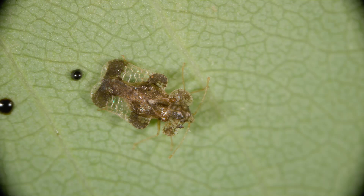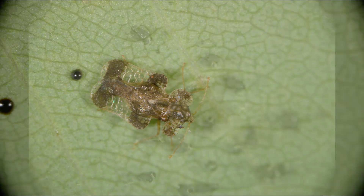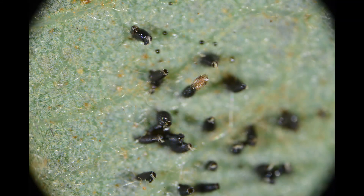Adult lace bugs are easily recognized by their pitted clear wings held flat over their body. Adults lay elongate eggs on the undersides of leaves.